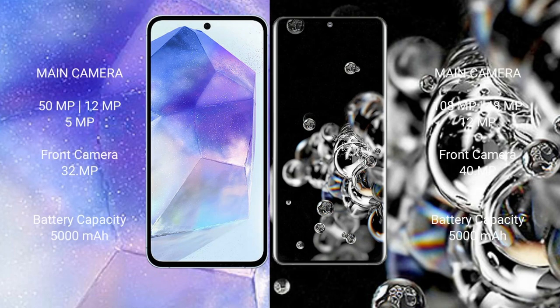Samsung Galaxy A55 has a triple rear camera setup: 50MP plus 12MP plus 5MP, and a 32MP front camera. Samsung Galaxy Note 20 Ultra has a triple rear camera setup: 108MP plus 48MP plus 12MP, and a 40MP front camera. Samsung Galaxy A55 has a 5000mAh battery with 25W fast charging support, while Samsung Galaxy Note 20 Ultra has a 5000mAh battery with 45W fast charging support.